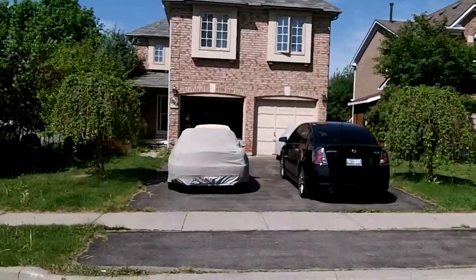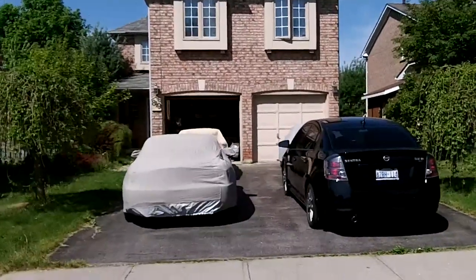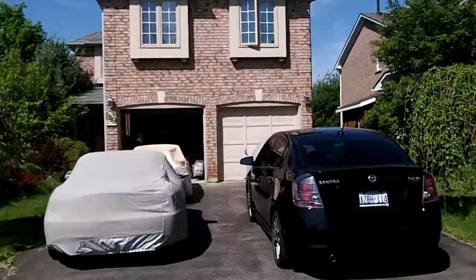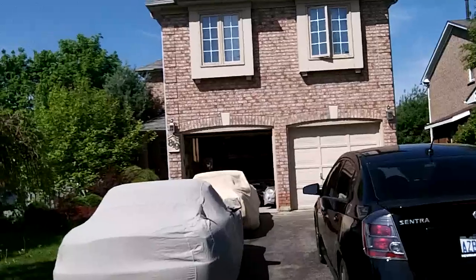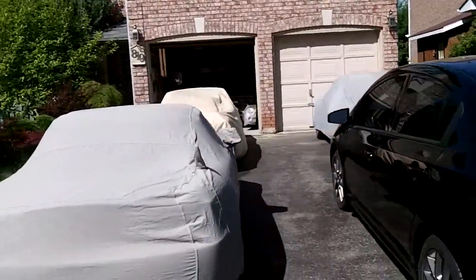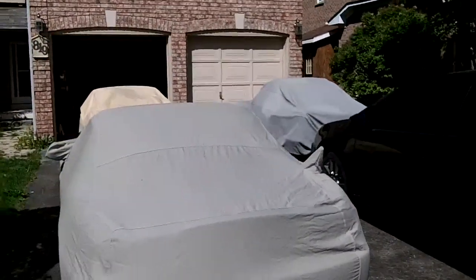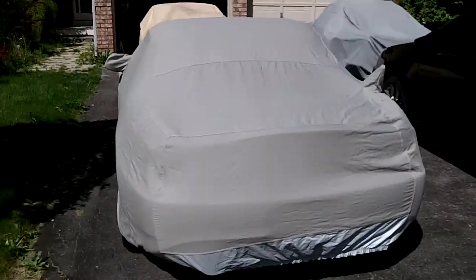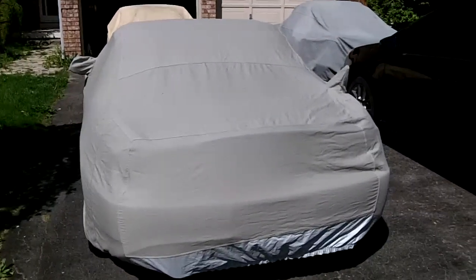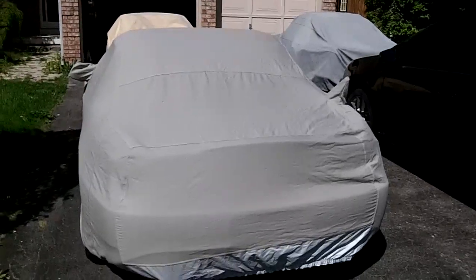Hey, good morning guys. Monday morning, long weekend here — Victoria Day. So I'm just out for a little bit of a stroll, and thinking the neighbors must think I'm crazy. I've got like a parking lot full of cars in my driveway with car covers. My buddy dropped off his Honda S2000 yesterday and picked up my Ford Explorer because he's doing some moving.